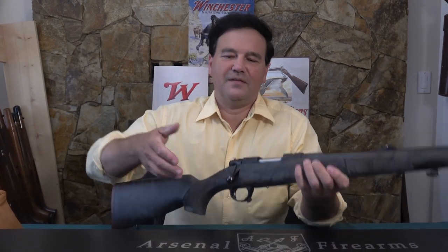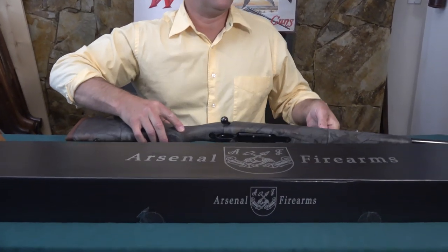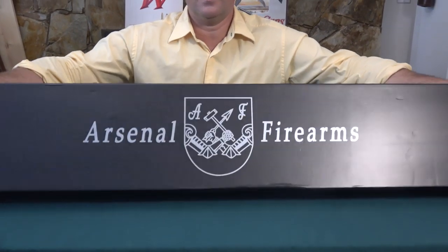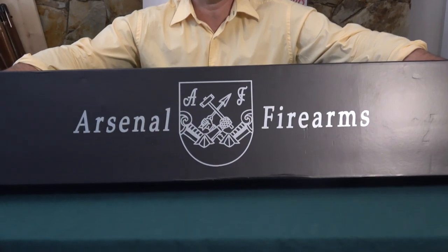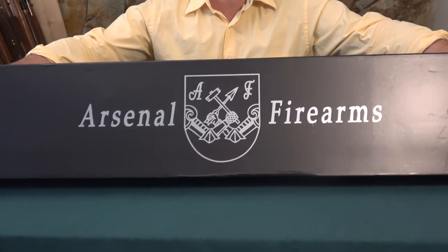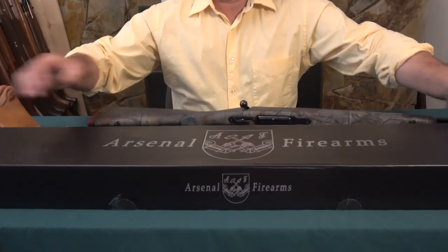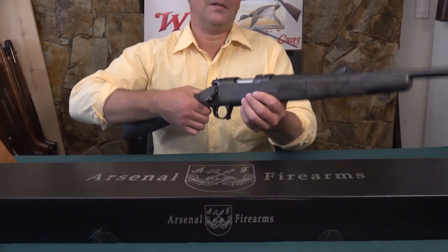The box is in front of me — it's Arsenal Firearms. I'll tip it up so you can read it. Have you ever heard of this company? Arsenal? I like the black box and the coat of arms. The model of the rifle is called the Legend, as you can see here on the side of the receiver.